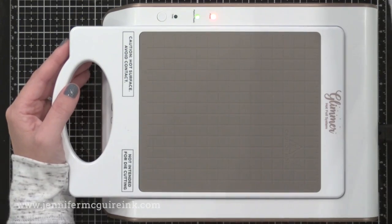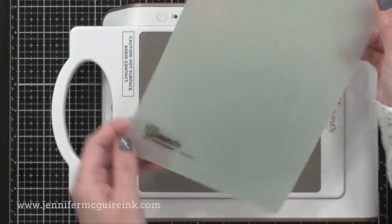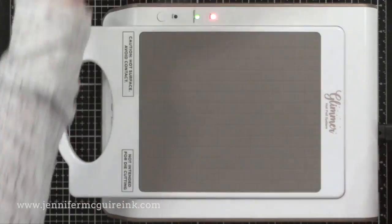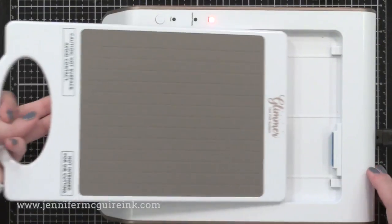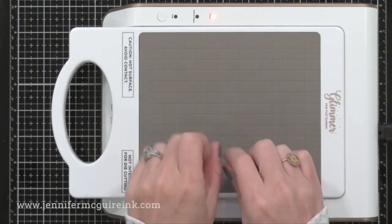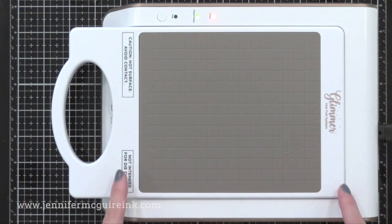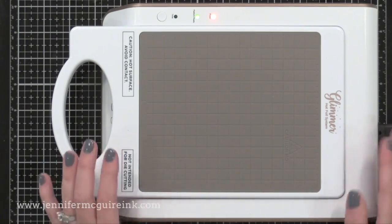This machine comes with some accessories: the thin shim, which I always use when doing my foiling, and the clear plate that goes on top. Sometimes I use an additional shim, and I'll talk about that in the video. It also comes with an instruction manual, a cooling mat for your hot dies, and a tool to help you handle the hot dies. There are also a couple of free plates and foil to get you started. I should mention up front that to use this machine you will also need a die cut machine.